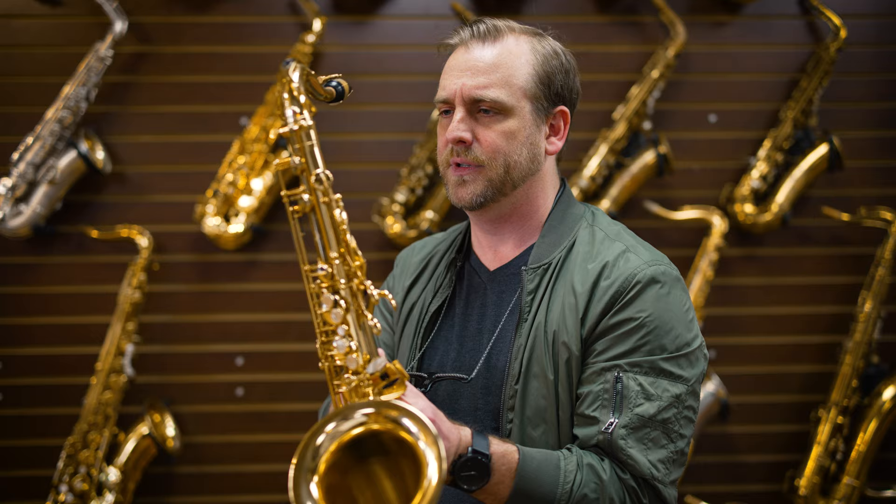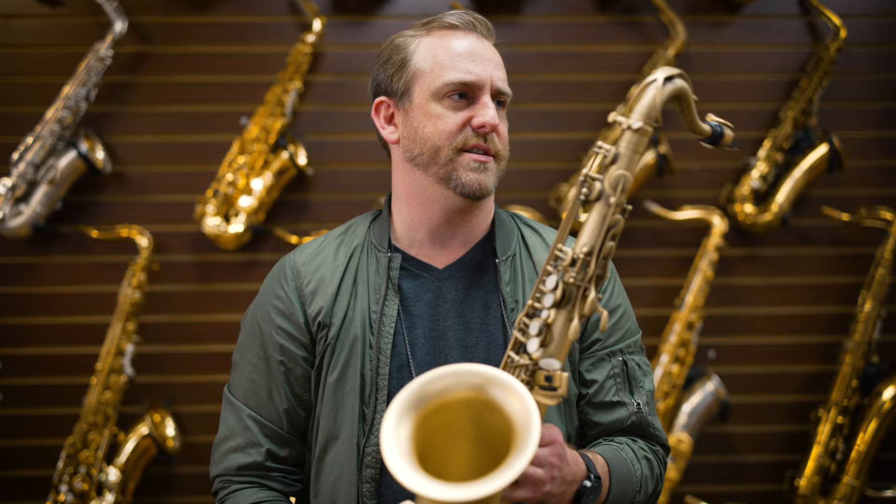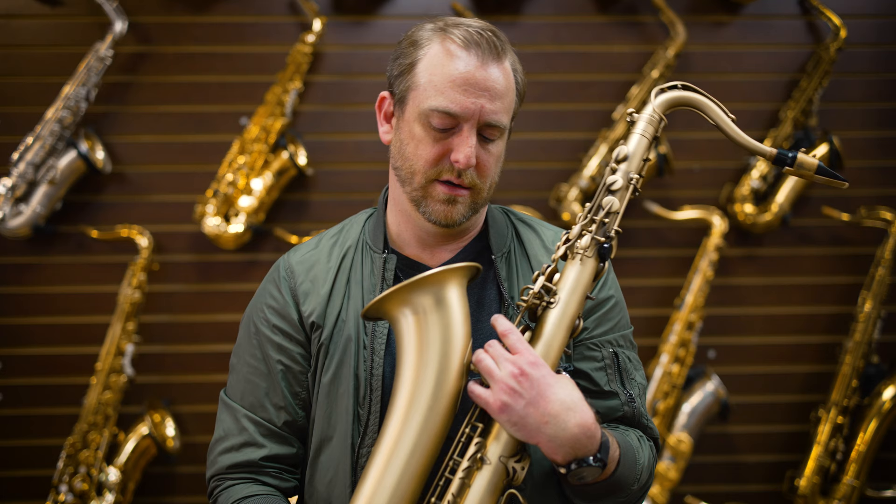This one feels pretty close, too — again, not exactly like my Mark VI, but pretty close. So next we have the Reference 54. If I'm not mistaken, this is supposed to be basically essentially a remake of the Mark VI. I remember when these came out when I was in college and they were all the rage. This one has a brushed finish — I'm pretty sure Selmer was the first saxophone company to make this finish. Now there are a lot of saxophone companies making a similar finish, but it's kind of a cool look.